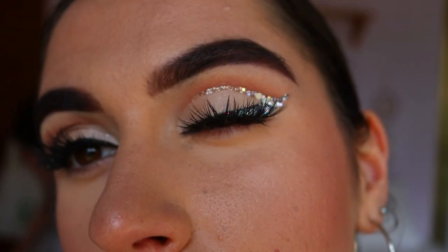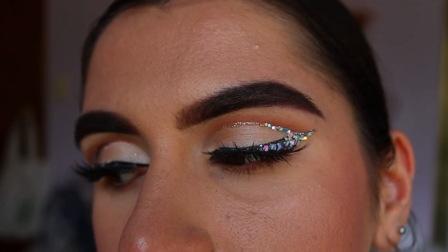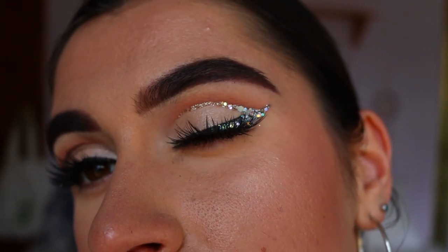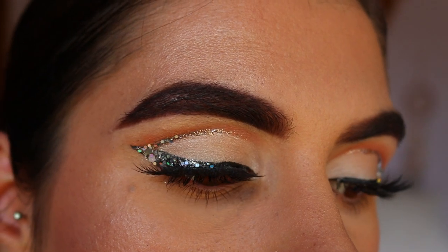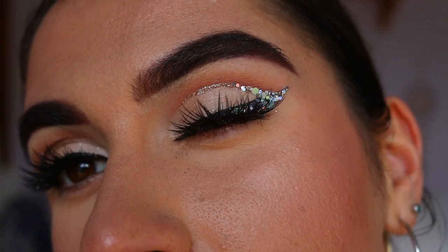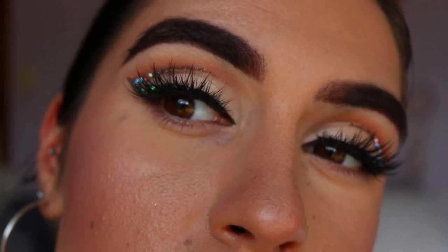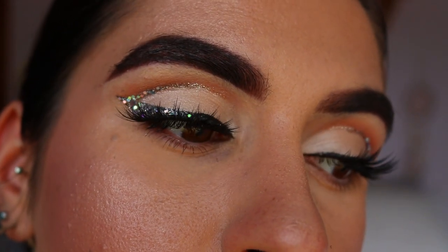Now let's choose lashes — I want something dramatic. I'm going with my Iconics from House of Lashes. I'm switching to a voiceover because my sister came into the room. The lashes I went with are the Iconics from House of Lashes — they complemented this look so much, the perfect amount of drama without covering up too much of the glitter, liner, and that beautiful cut crease.